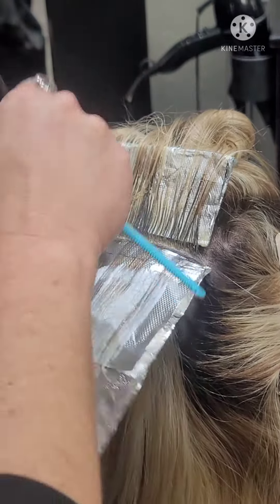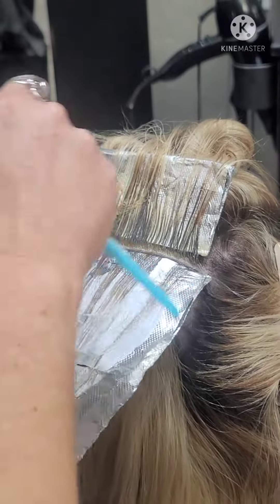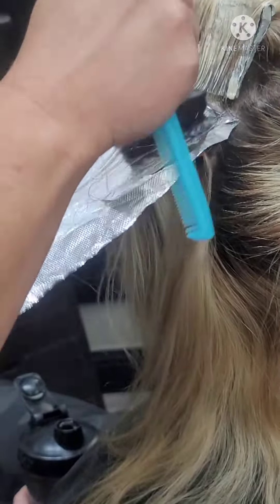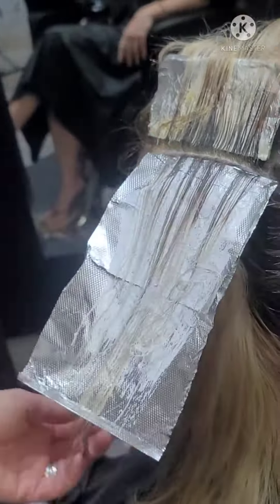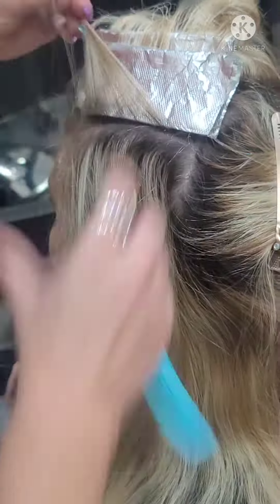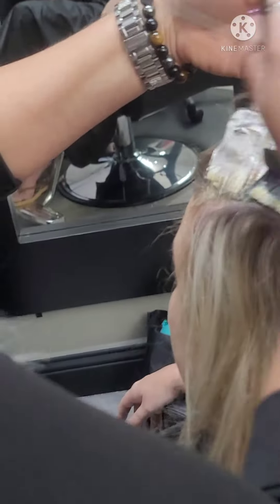When you do the base touch, you want to feather it in so you don't have a line of demarcation. I want to make sure that all of my foil is completely saturated but not oversaturated, so that the foil should move.